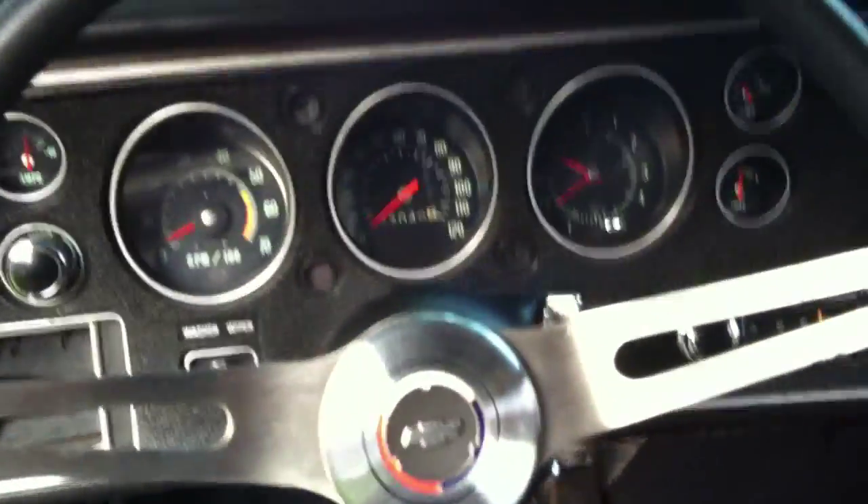Inside: nice door, nice panel, nice seats, new top — everything works. That's the boot, for when you put the top down. The dashboard has the RPM gauge and everything is there. Nice console, nice car overall.